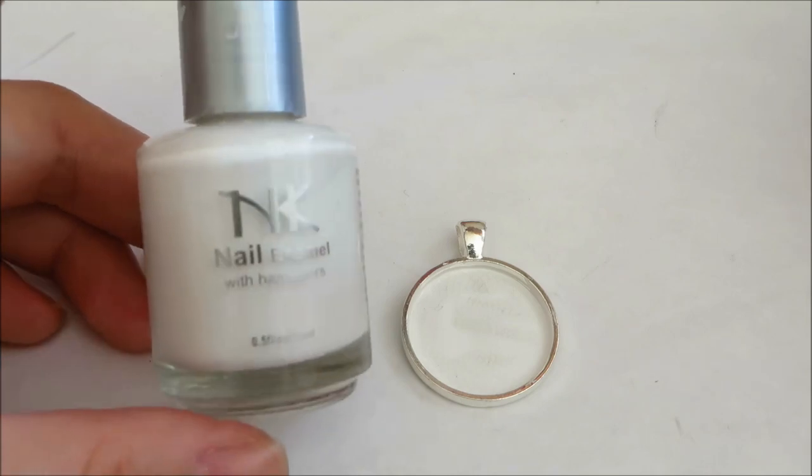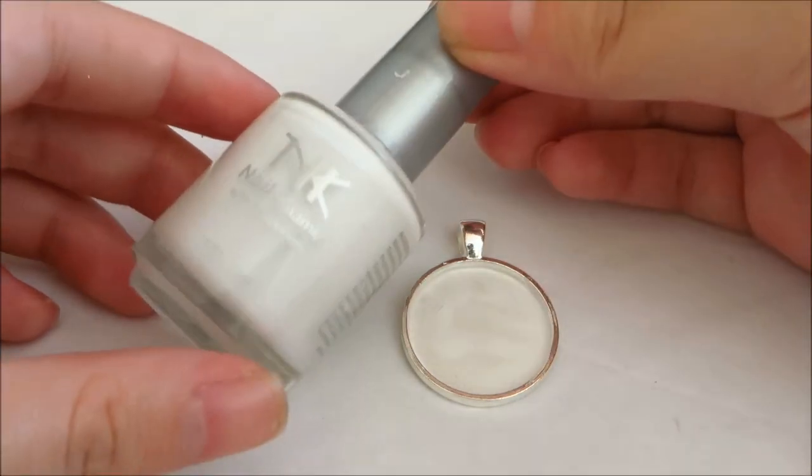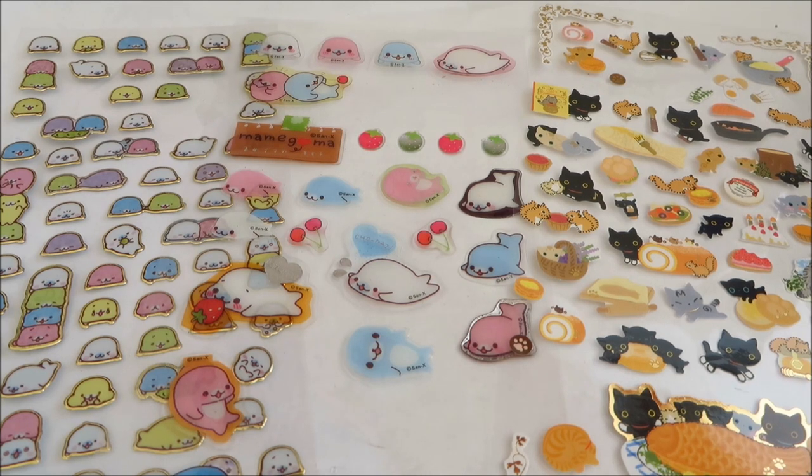You also don't need to buy an expensive nail polish. I actually got this for 25 cents or 50 cents.